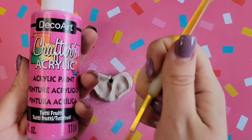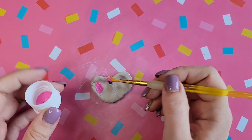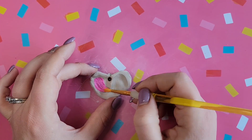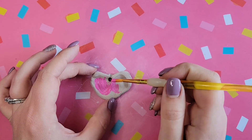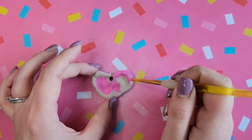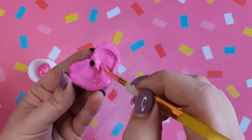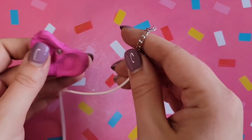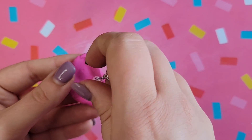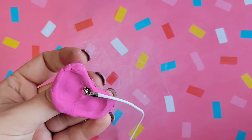Take your paint and a paintbrush and let the kids paint it whatever color they want. I just had pink on hand so I went with it. Pro tip: put the necklace string on before it's dry, or this will happen to you — oops.